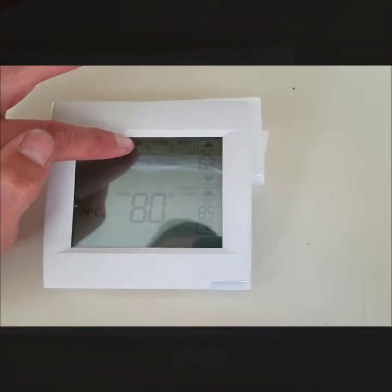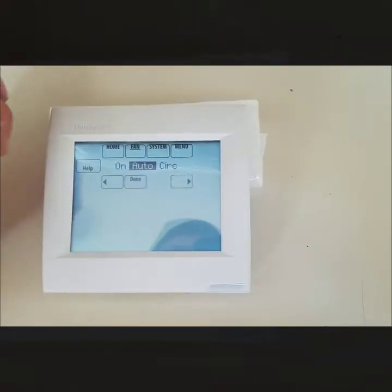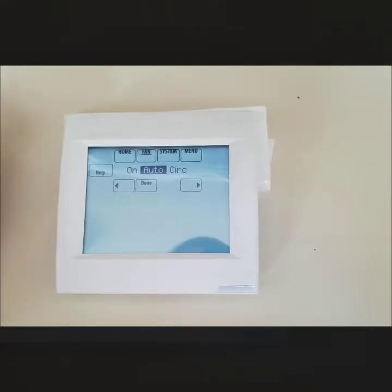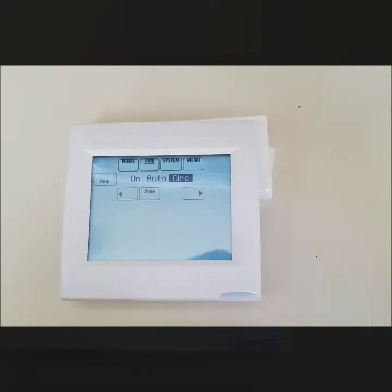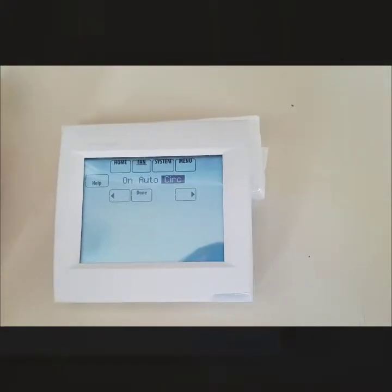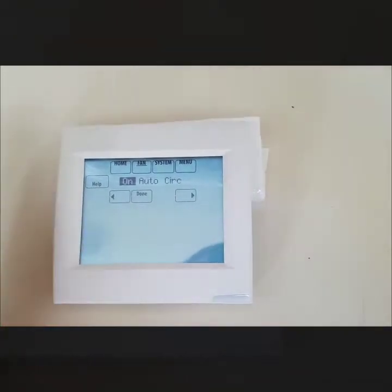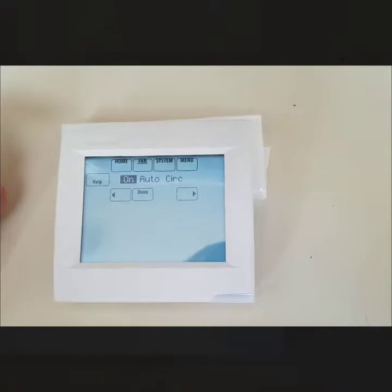The next would be the fan option. Once you hit it, it gives you a few options. Auto will bring the fan on or off whenever you're in a call for heat or cooling. Circulate will periodically bring on the fan throughout the day just to circulate the air throughout the house — it runs on its own internal schedule. And On is basically just on 24/7, all day every day, until you tell it otherwise.